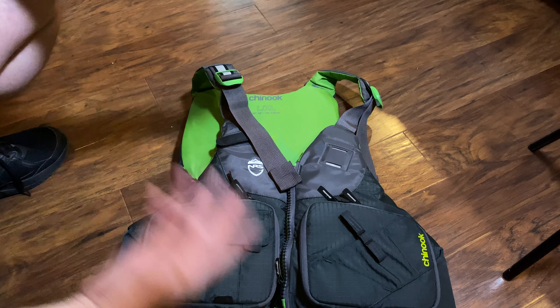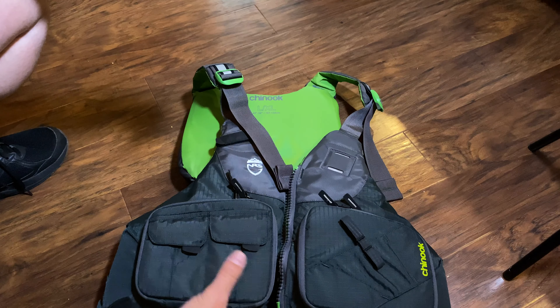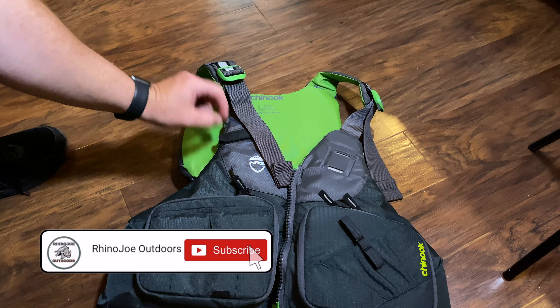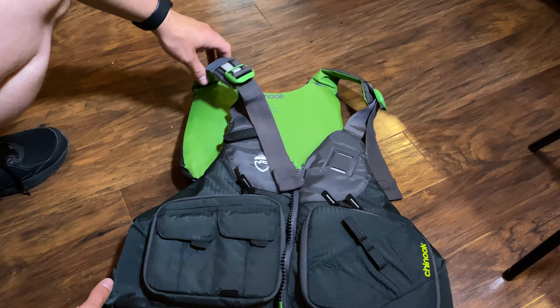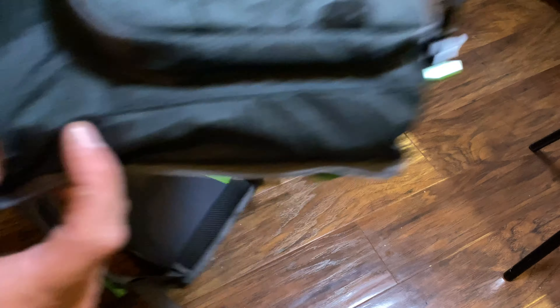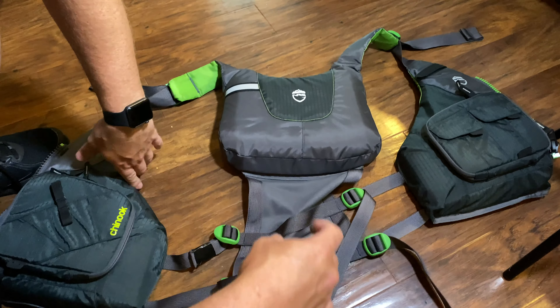When you get a new PFD — whether it's new to you or whatever, or you're just going out for the day with somebody else — one thing to look for is a lot of these will have all this extra slack, especially if you don't expand it all the way out. I'm going to show you: this is an NRS Chinook PFD. See all this extra webbing here?